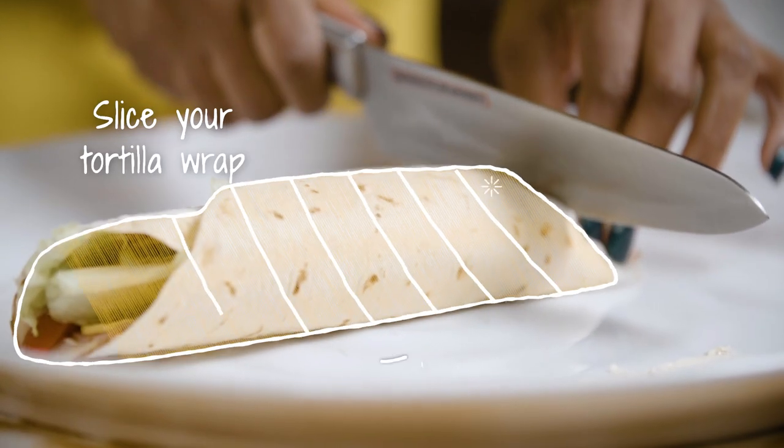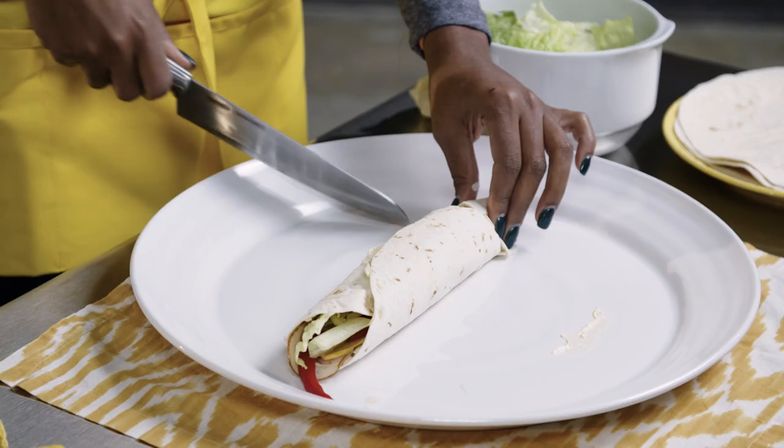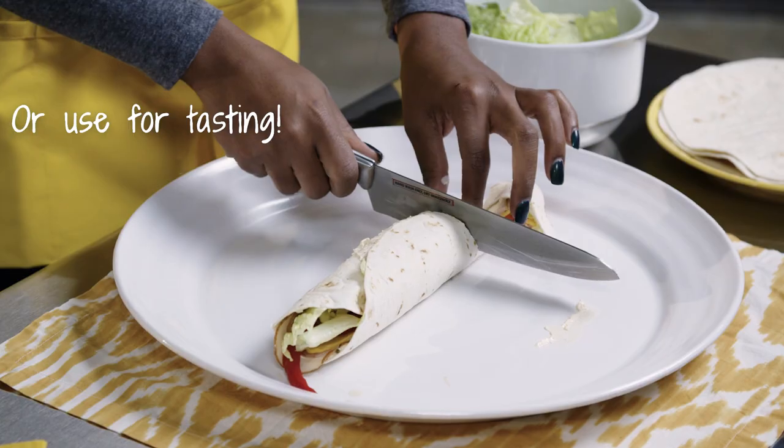For the last step, you want to cut your tortilla in one inch sections on a diagonal. Now the pieces on the end are not going to stay together too well, so you want to put those to the side.